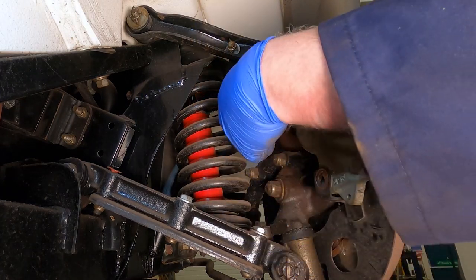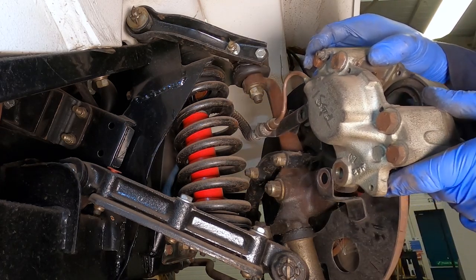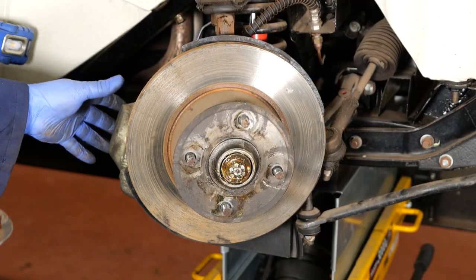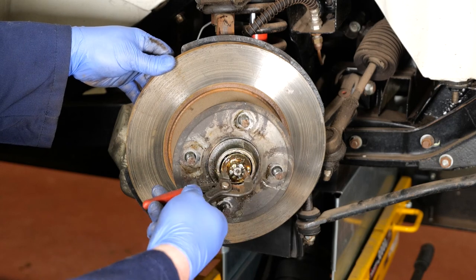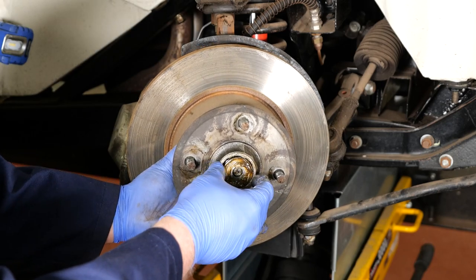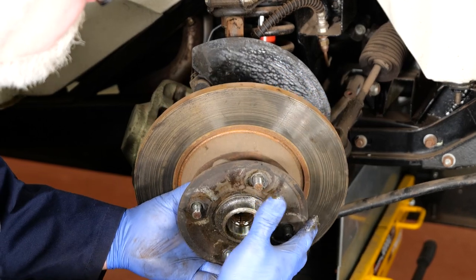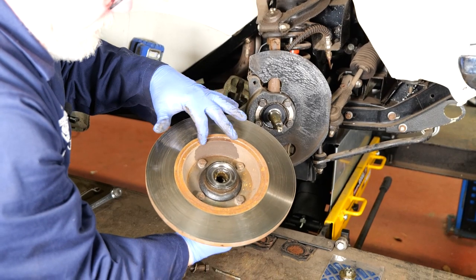As you can see we've undone the bolts, just need to remove those and carefully support it. Now you can see the caliper has been removed and we've loosened off this nut, so we just need to undo the wheel bearing nut. Carefully catch the small bearing and keep it nice and clean on a bit of plastic. Now we've removed that we can see the four bolts that hold the actual disc on.